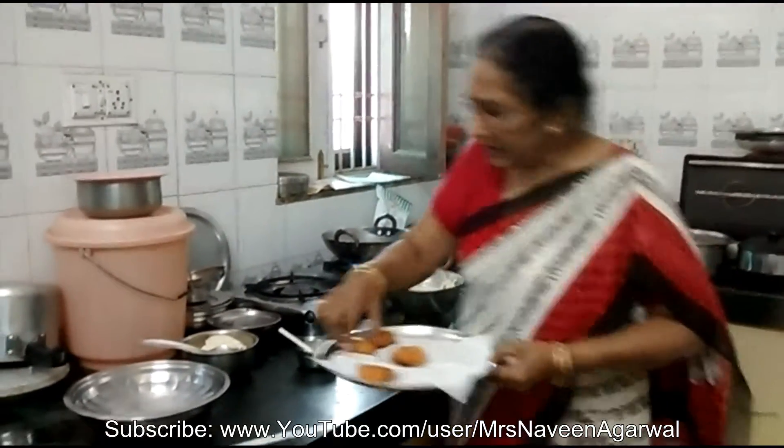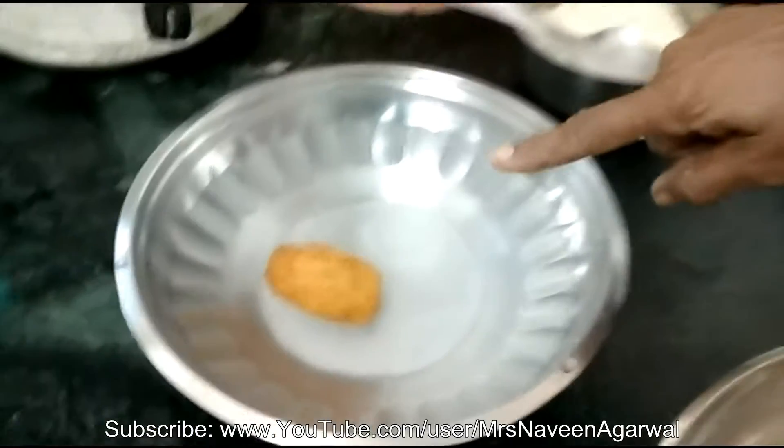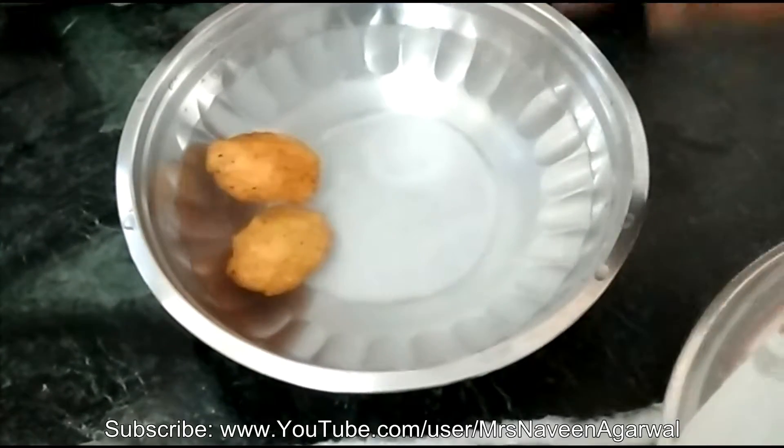And another thing is that when we put it in the water, it means that it is very soft and fluffy. If it falls down after the water is soaked, it will fall down.